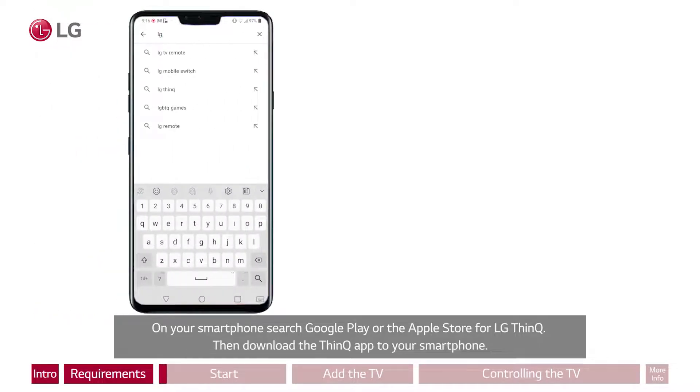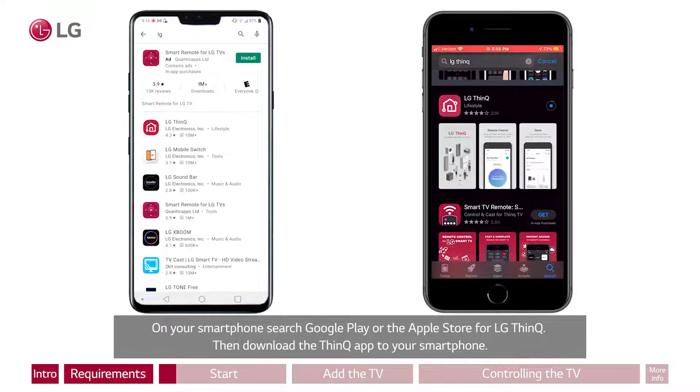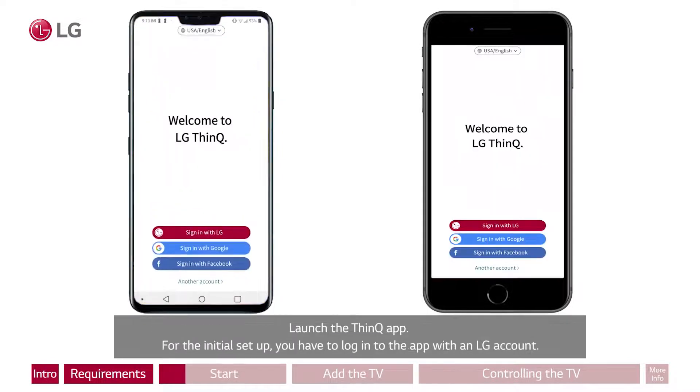Now let's begin. On your smartphone, search Google Play or the Apple Store for LG ThinQ, then download the ThinQ app to your smartphone. Launch the ThinQ app. For the initial setup, you have to log into the app with an LG account.